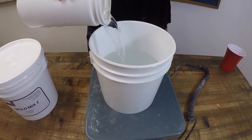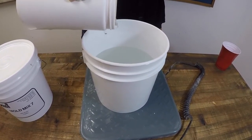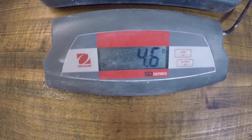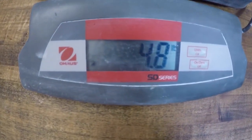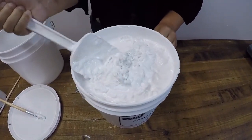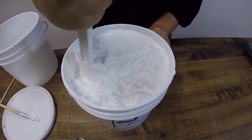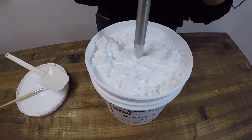Measure out 4.8 pounds of water, or 2.16 liters. Slowly add the water to the powder and mix. You can use a stick blender to help break up the clumps that are within the mix.